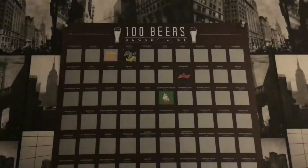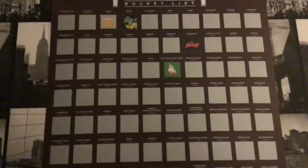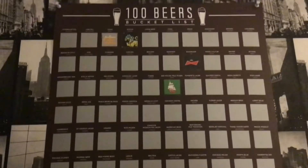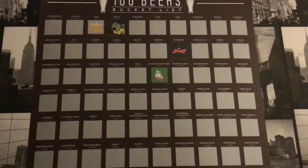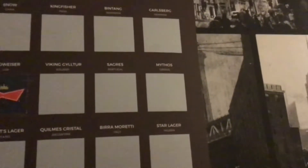Shout out to Gazza and Smithy. There's a look at the 100 beers bucket list chart for the challenge — four beers completed already: Asahi, Singer, Budweiser and San Miguel. And today we're looking at this beauty, Mythos from Greece.